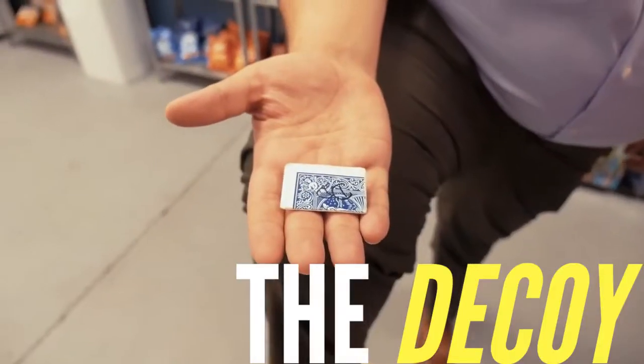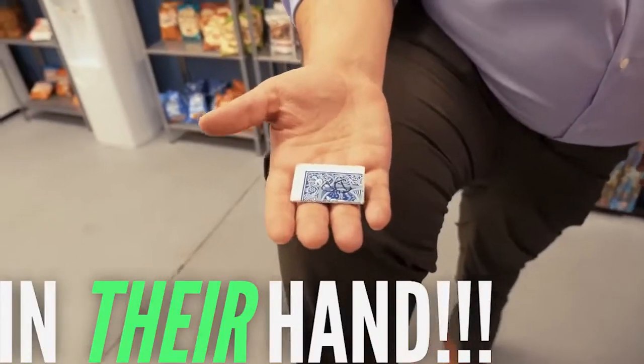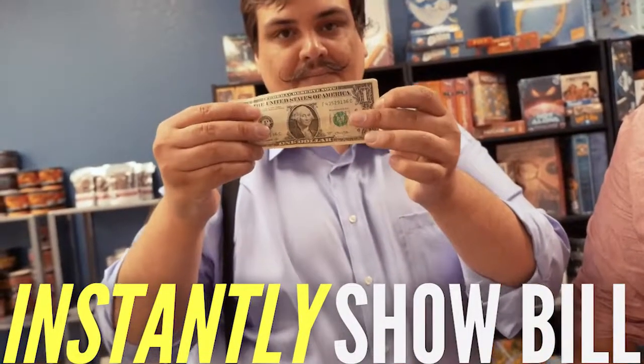The spectator thinks they're holding on to their signed card. But really, I'm holding on to their signed card. Their card turns into a dollar bill. The real signed card gets loaded quickly and efficiently into my ungimmicked wallet, ready for the spectator to pull it out and find it themselves.